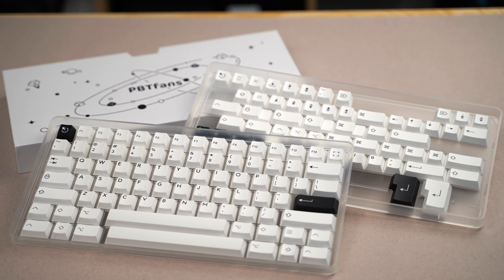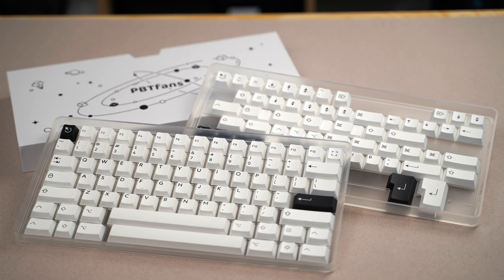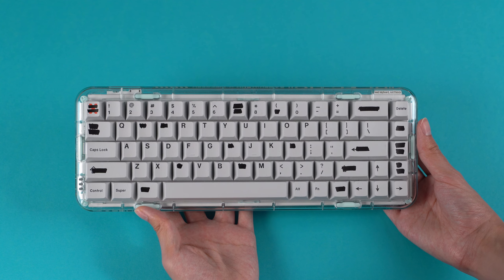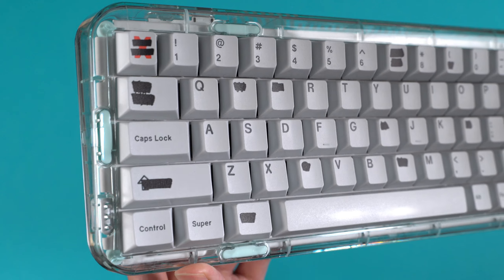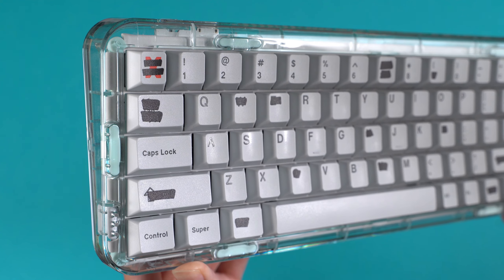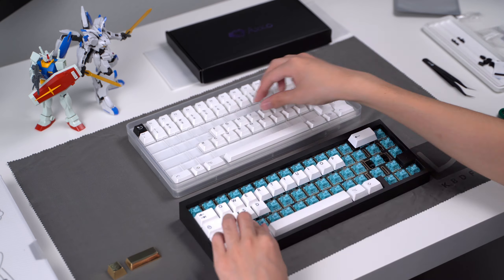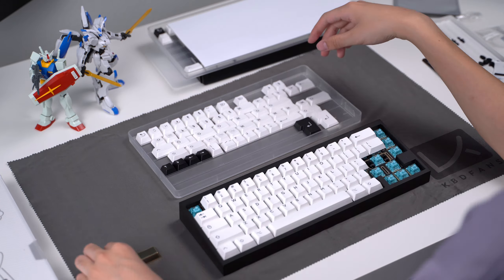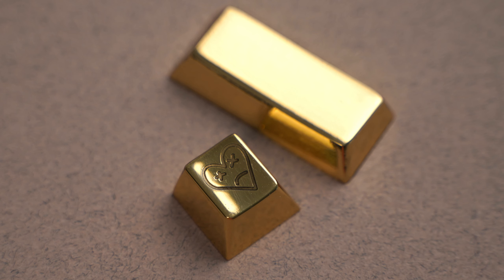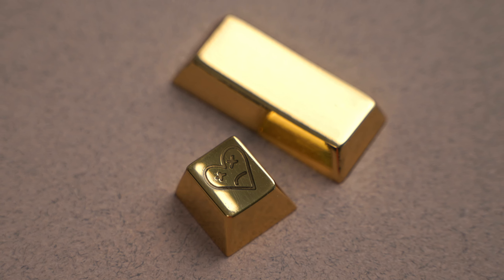The keycaps I decided on are the PBT Fans black-on-white set. When it comes to materials, I think PBT is always going to be superior to ABS. My last build used GMK keycaps, which are ABS, and after just a couple of months of use they started showing signs of shining, which I didn't like. PBT is more resistant to shining, and I wanted to keep the design simple, so black on white was the obvious choice. I also have a custom laser-engraved brass keycap with my logo on it, which I got from Shibuilabs on Reddit.